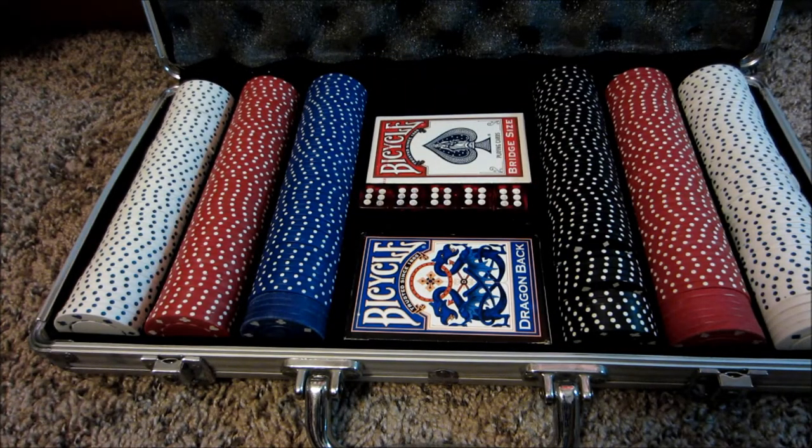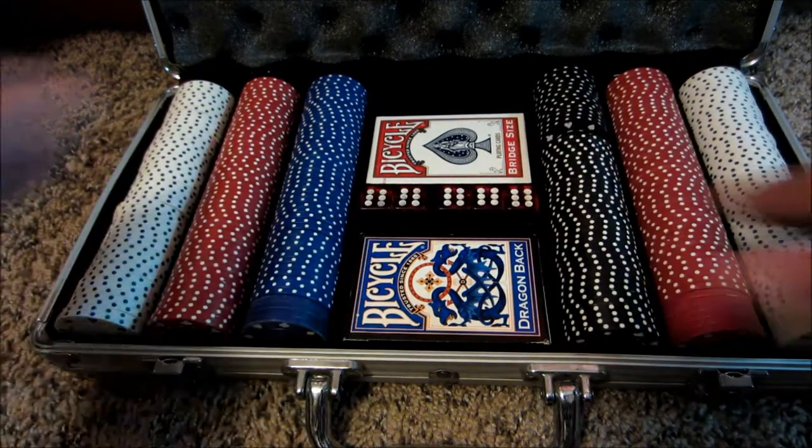I don't know anything about the dice, I don't really care for them, but this would be fun to break out.